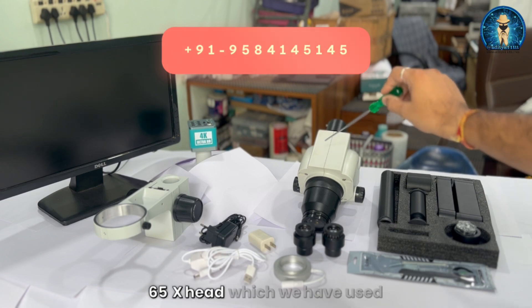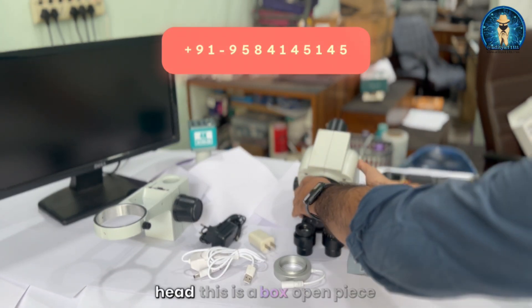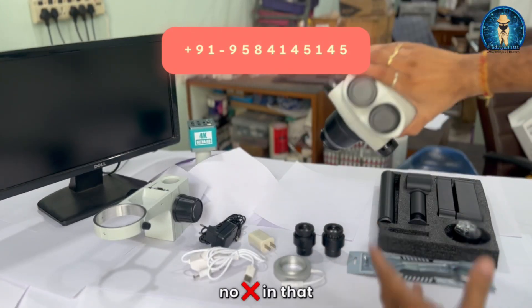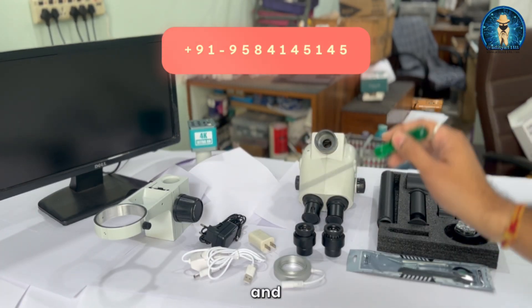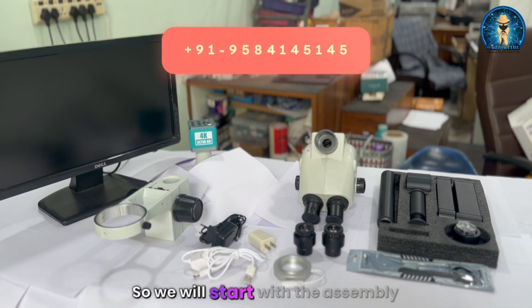This is a 65x head which we have used in the previous video. If you are going to purchase this set, we are going to provide you this head only. This is a box-open piece — you can see the condition. Apart from the head, this is the stand set we are going to use. You will also get two eyepieces, one light, a 4K camera, a holder, and an assembly kit. The screen is just for demonstration and is not included with the set.